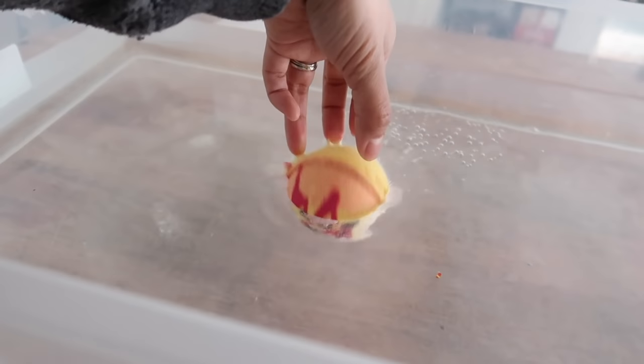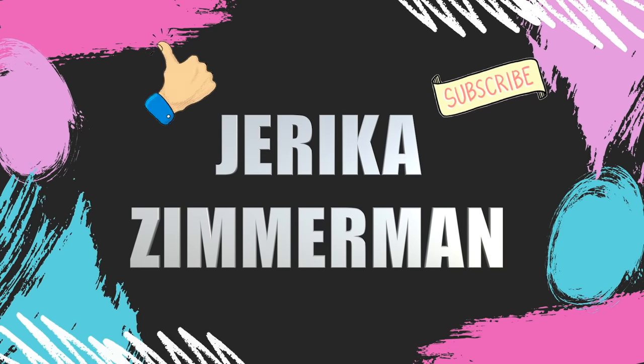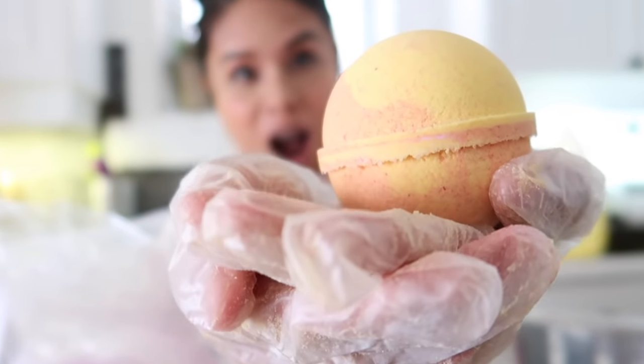This is a demo of mango papaya bath bombs. Hi guys, I am back with another video and on today's video we are going to be doing something super cool. I'm going to be making my best-selling mango papaya bath bombs.